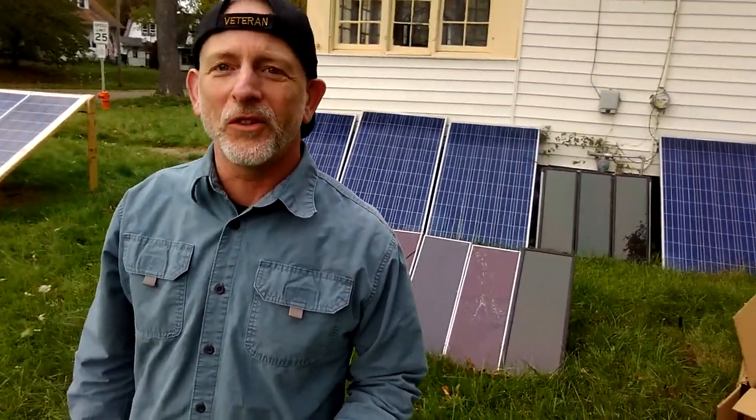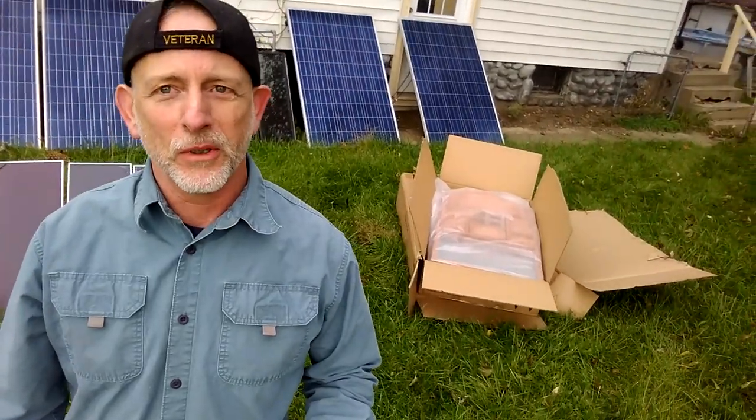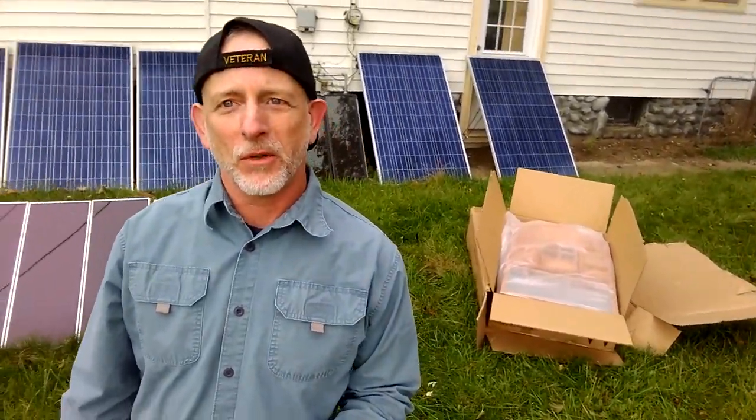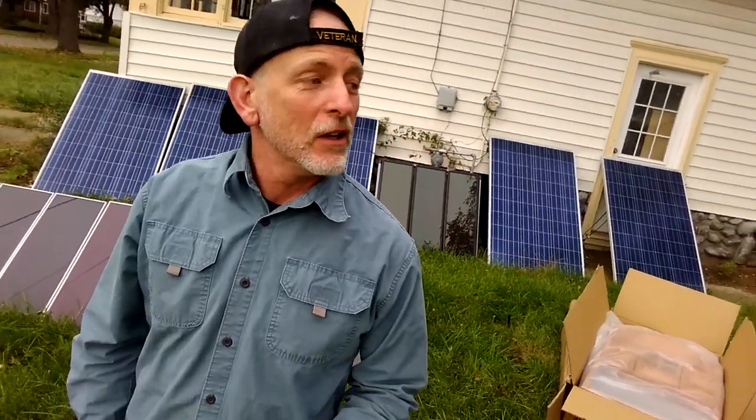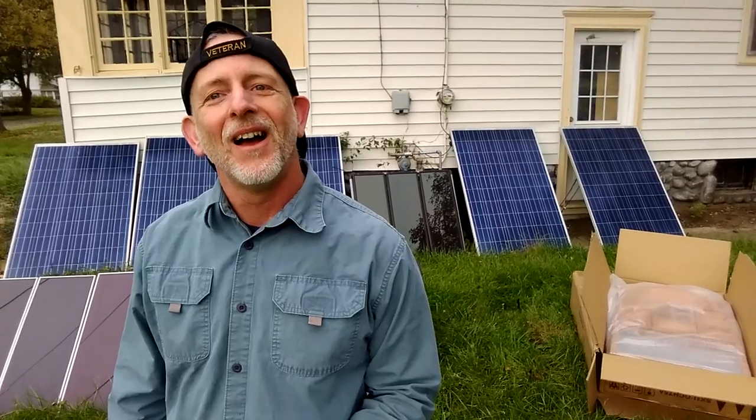Welcome to DIY Solar Homestead. It's official — I have a chicken coop. I already talked to the neighbor, because I'm in the middle of the city, that's the one neighbor I had to clear it through. I let him know I'm not going to have any roosters — it's too noisy in the city, and I'm sure the township won't appreciate that either.